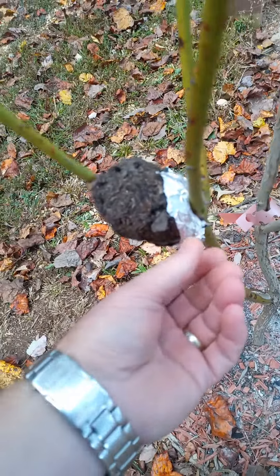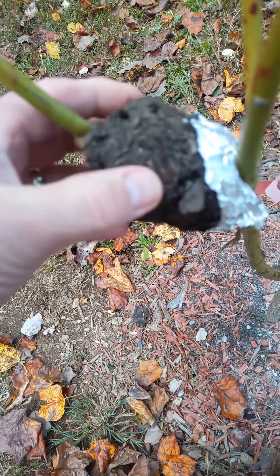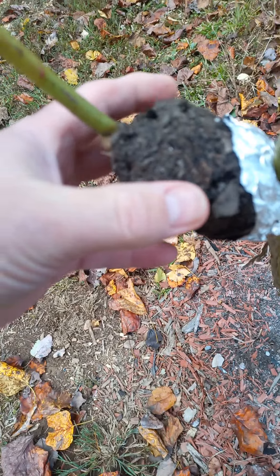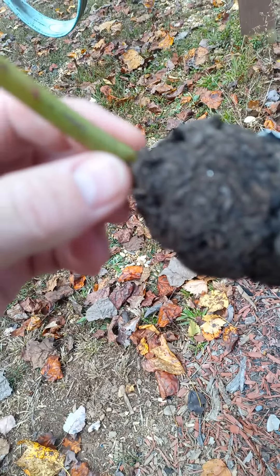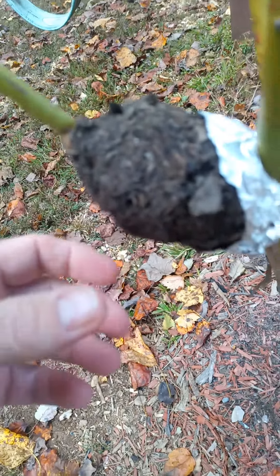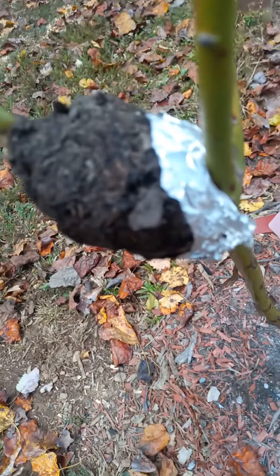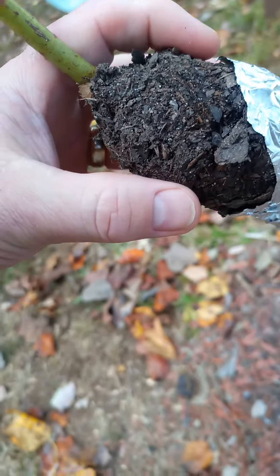I did some air layering and I started taking this off yesterday — it was very moist. The ones that don't stay moist, I never see the roots occur. The smaller the limb the better. I tried one about as big as my thumb and it would never take, but I'll confirm that again — I've got two more to open up. Let's see if there are any roots on this one; it stayed nice and moist.